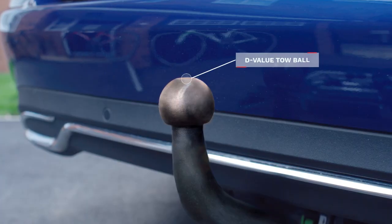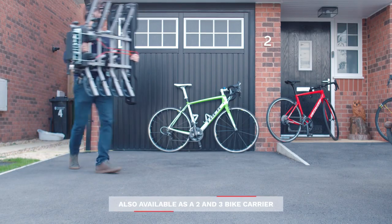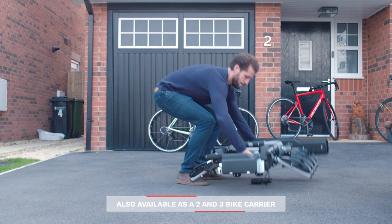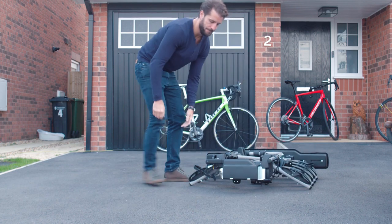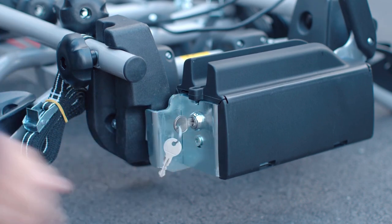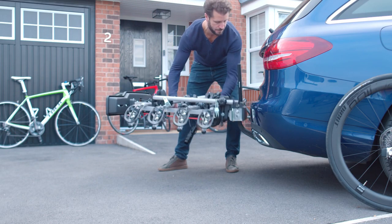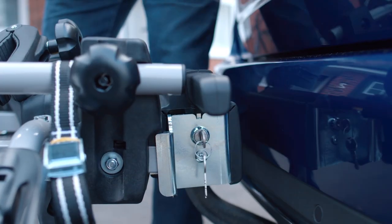Begin by making sure your tow ball is clean and free of grease. We need to lift the clamp lever until the tow ball locator is completely open. To do so, turn the key anticlockwise and hold until the lever is released. Make sure the main cycle platform is level before closing the lever. Now check the tow ball locator is secured to the hitch ball.